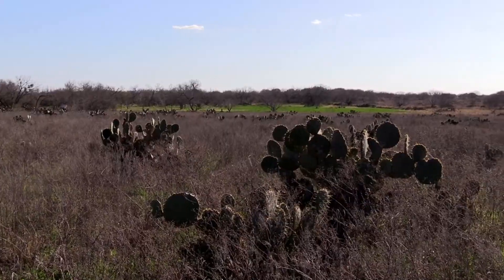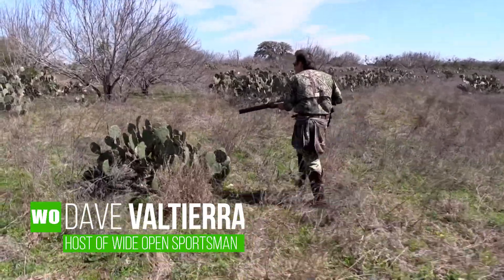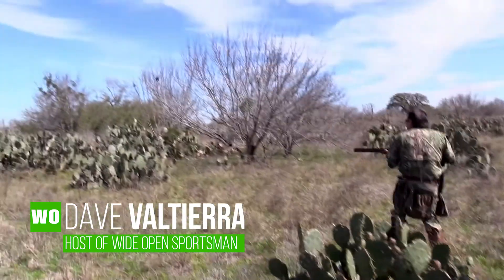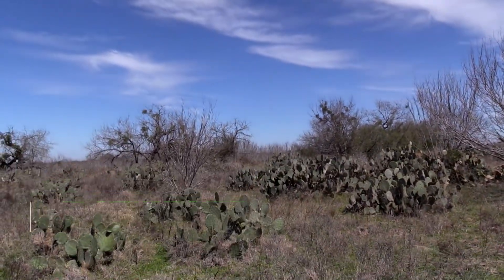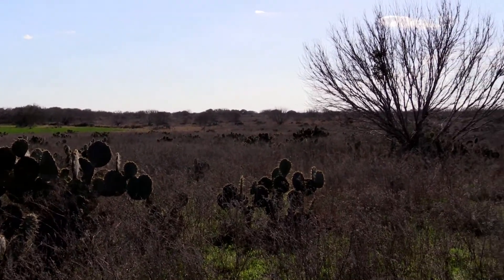On this episode of Wide Open Outdoor Adventures, I hunt solo — mano y mano, one on one. It's me against the quail. I'm the pointing dog and I'm the flushing dog. Don't miss this.